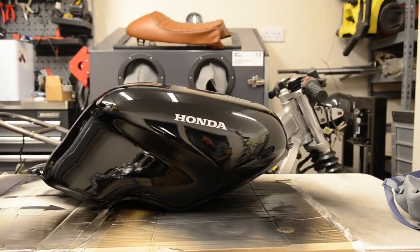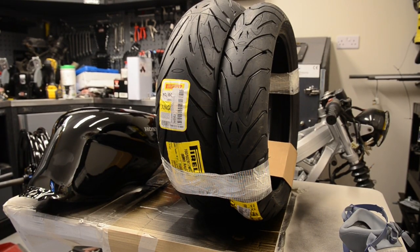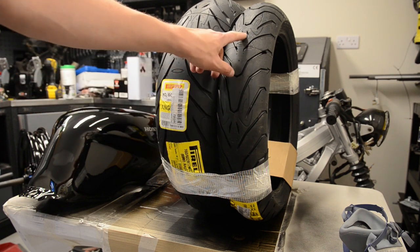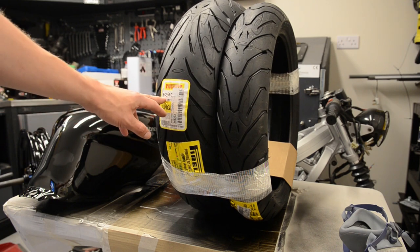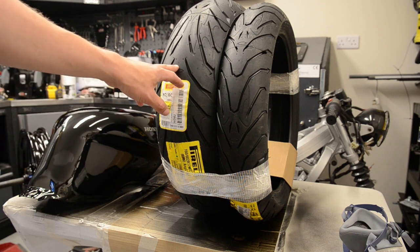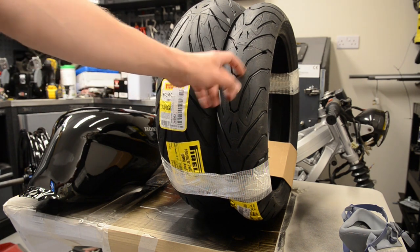I got the tires in as well. They're Pirelli Angel ST — you can see the little angel logo with the halo and eyes. I've gone with a 160 on the back and a 120 on the front. The proper fitment for this bike should be 150 on the back and 110 on the front, but the biggest issue is the front wheel — it's a 17-inch wheel, and the choice of tires is very limited for a 110/17.